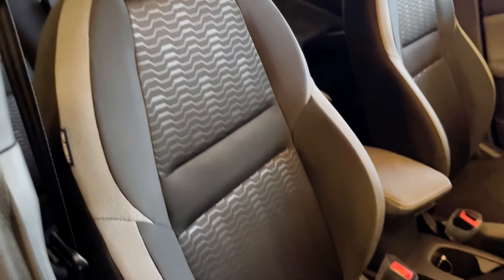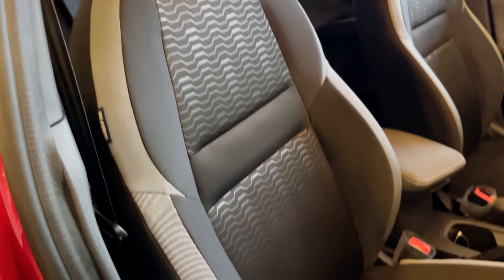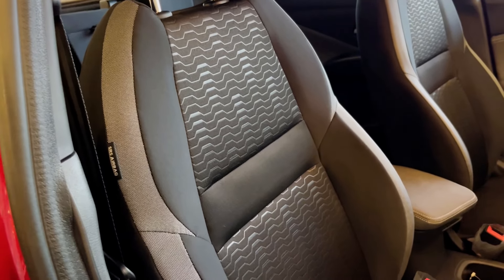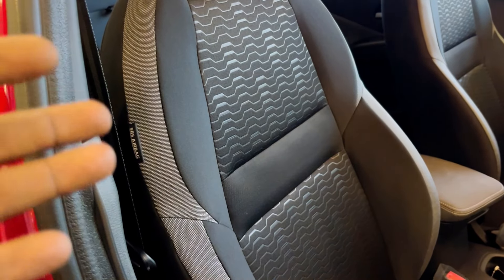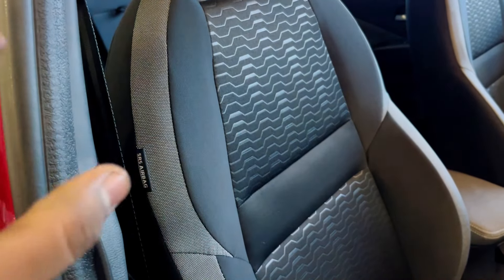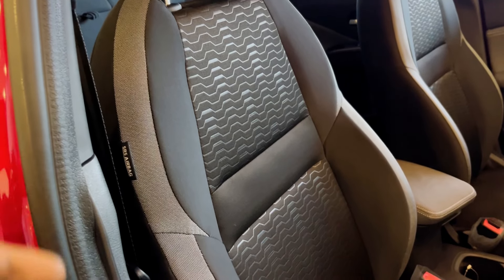Seats are available with updates. You can see the honeycomb-inspired design on the seats. You can get the base model seat or the N-Connecta carry-forward design. This is a notable update. You can also get dual airbags as standard at the Magnite level, available with this facelift.